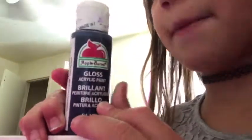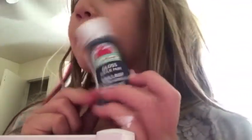Hey guys! So today we are going to make slime and I got a new paint. I got this metallic pink paint and I think this is metallic blue paint or purple because it has a purple stain on it. So we are going to make this kind of slime.